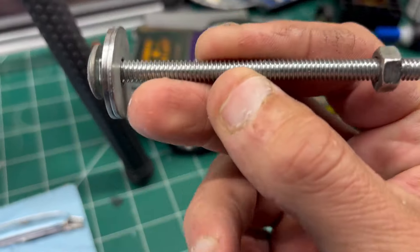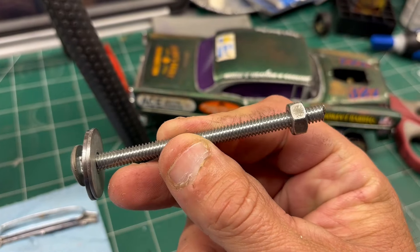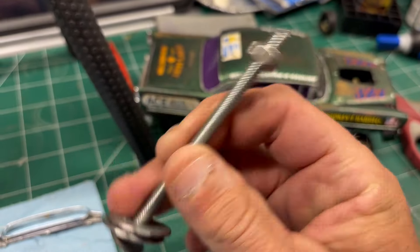All I've got is a long carriage bolt, some washers, a nut, a drill, and a sanding block.